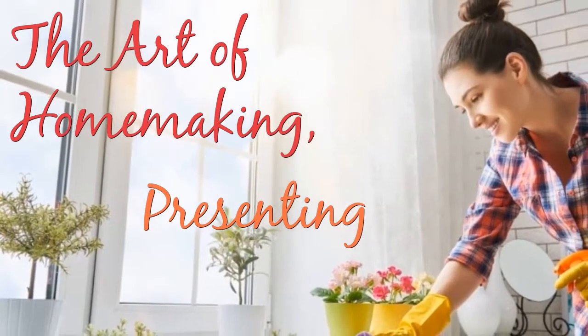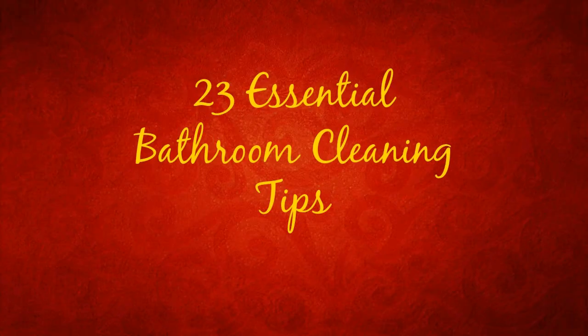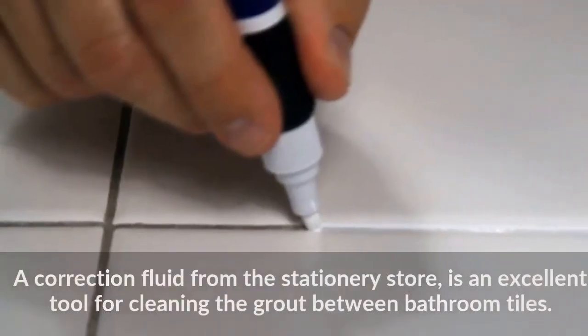The Art of Homemaking. Presenting 23 Essential Bathroom Cleaning Tips.